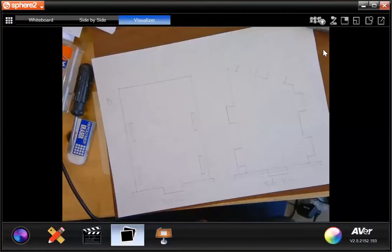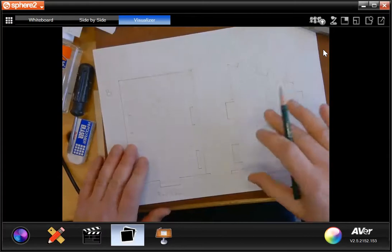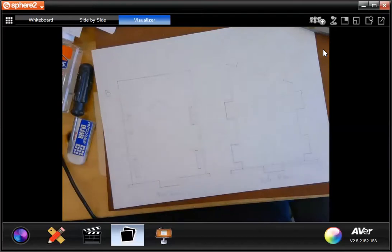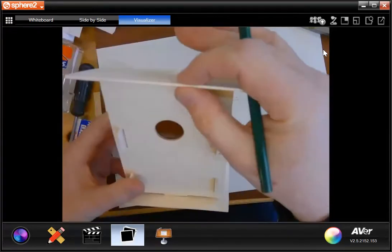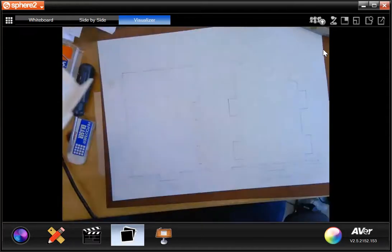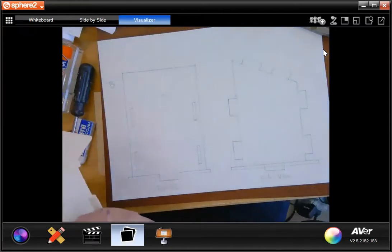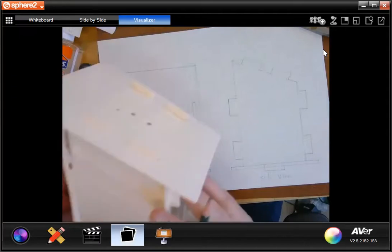So we left off on Friday — we got the side view and the bottom of our birdhouse made. Now we need to add the roof, and we need to add the back and the front of the birdhouse. This isn't going to take too long, and once we get this done, I'm going to allot you time in class today to work on this.